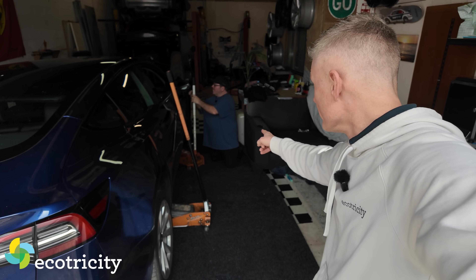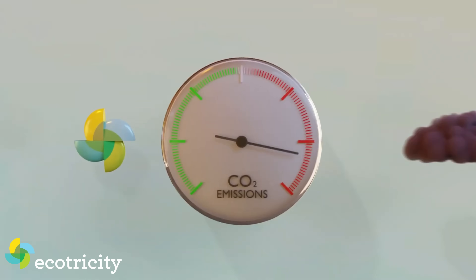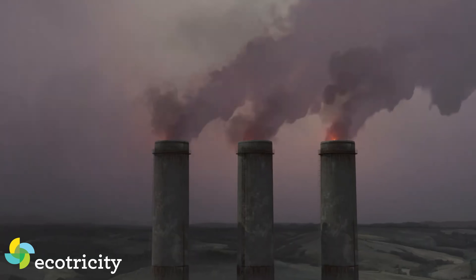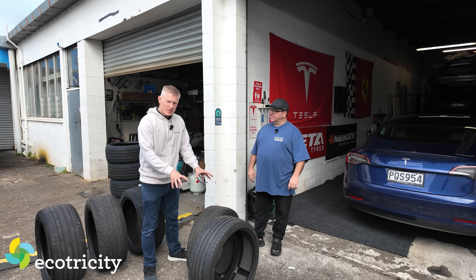All the electricity used in today's video is from Ecotricity. This entire workshop is running off Ecotricity electricity, which is New Zealand's only Toitū-certified climate positive electricity provider — you're saving money and not harming the environment in the process.